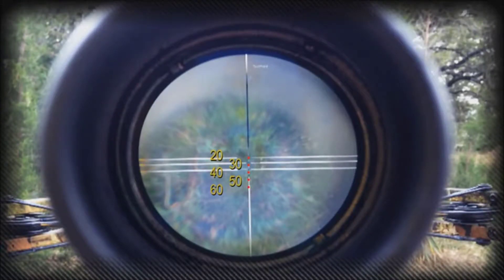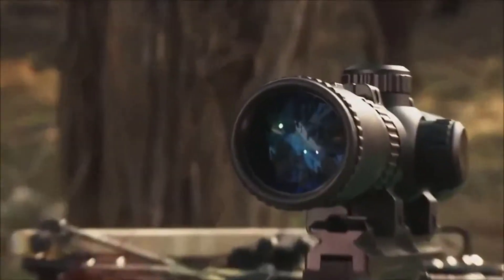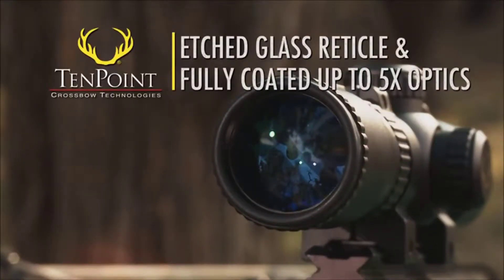The fourth and fifth dots are freestanding, situated just below the 40-yard crosshair. This scope is compact, lightweight, and is equipped with an etched glass reticle and fully multi-coated 1½ to 5 power optics.